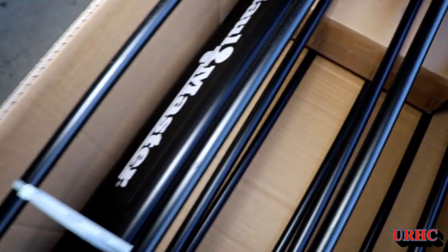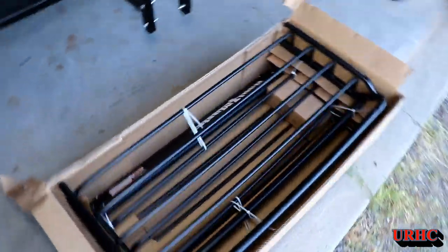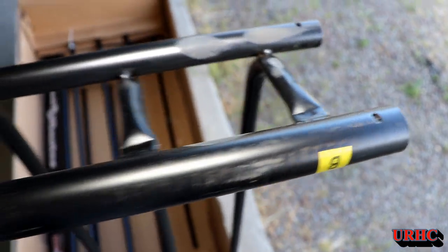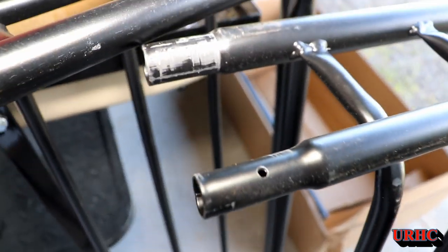I had to order it online because it was something new that wasn't in the stores yet, and it arrived by FedEx. Once I opened it, you could see there was actually a lot of paint rubbed off in areas where it hit the box — rubbed right through. When I really started looking at it, there were a lot of sections where the paint was actually damaged before it was put in the box — missing paint and stuff like that.